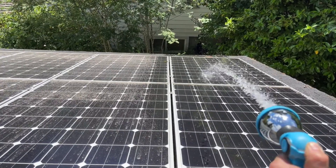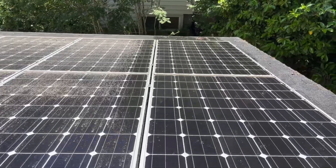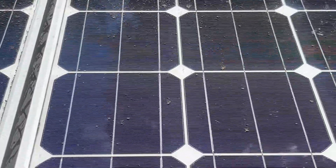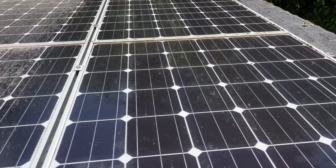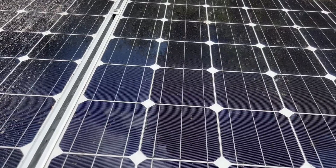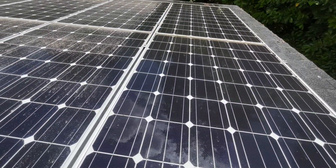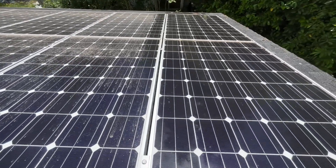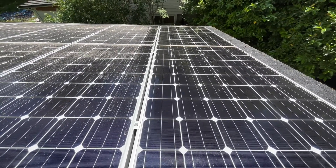That's a pretty good wash-down. You'll notice there are some areas that are still pretty dirty — I think it'll be more evident once it dries. We definitely want to go beyond just water. I will say, though, if that was all you had and you didn't want to get on your roof, the hose will definitely make a difference.